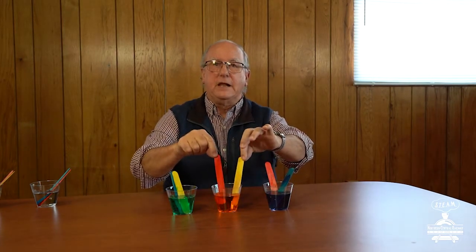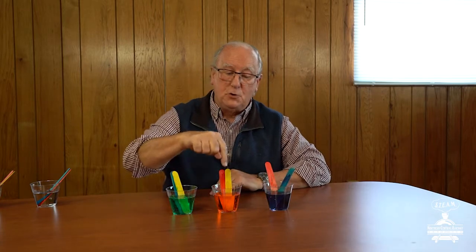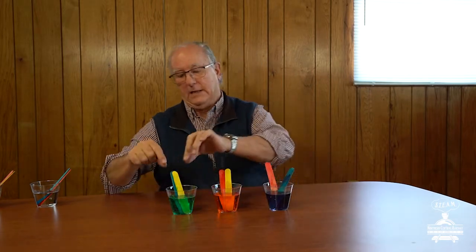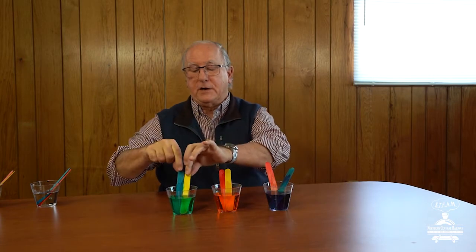Two primary colors, yellow and red, put together in the cup — when they mix up, we get another secondary color called orange. And then we take blue and yellow, and magically when they go in there, they mix up and create the secondary color green. A lot of people think that green is a primary color, but it's a secondary color — it's blue and yellow mixed together.